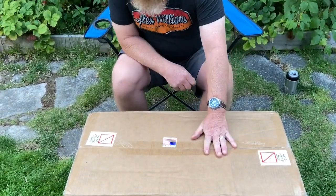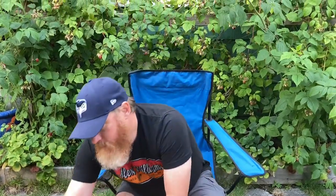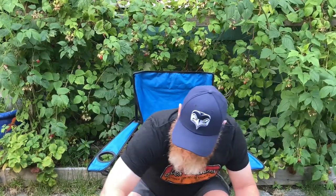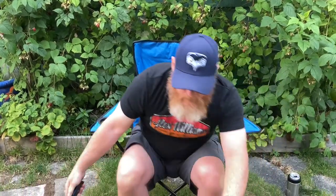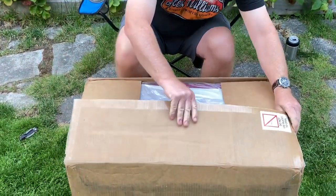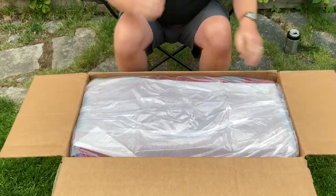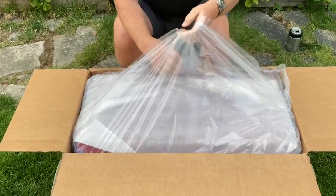Alright, so here we have the Kong Cooler Kong 50, just dropped off by UPS. Made in the USA — let's cut this open and see what we got inside. This came from Indiana, I believe — the tracking has been fun to watch as it came across the US. Nice packing.